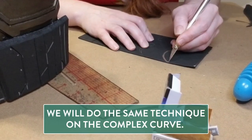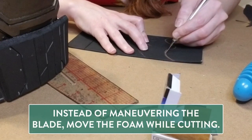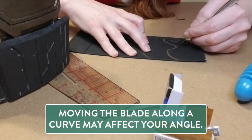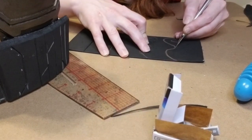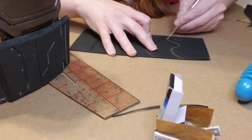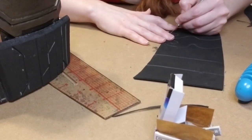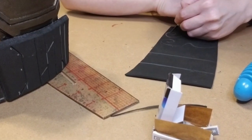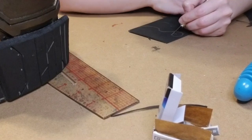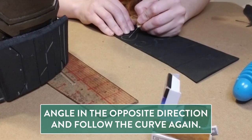We're gonna do the same technique, but this time we might have to maneuver the foam a little bit with our free hand instead of maneuvering the blade — because the more you try to move the blade, the more problems you might have keeping it at that nice 45 degree angle. Especially around the curves, this is a slow process because we want as much control as possible. I'm trying not to cut straight through the foam — I want to keep a bit of support and structure when I go to glue it onto my final armor piece.